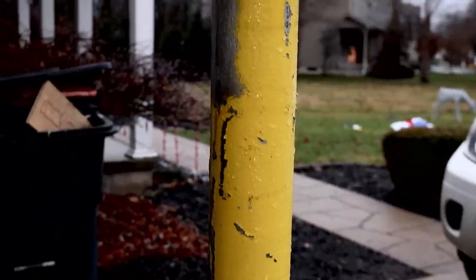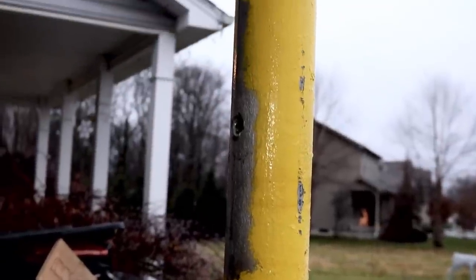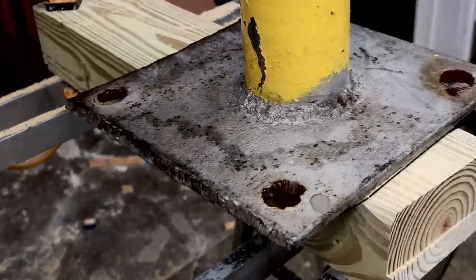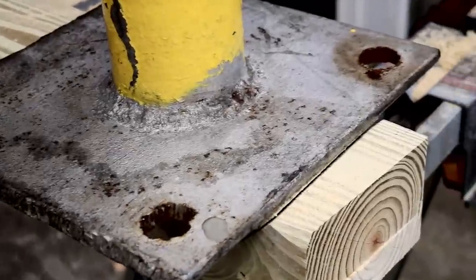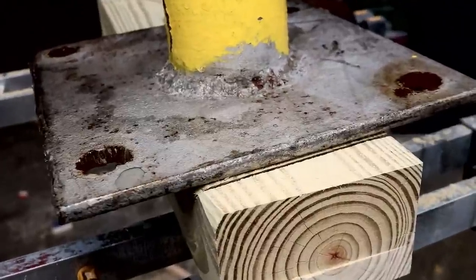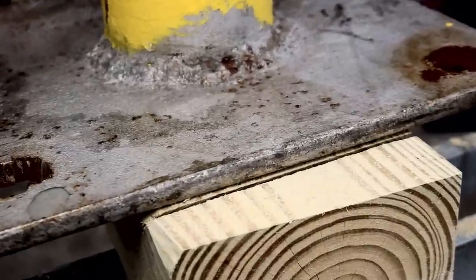We're not playing any games today. We've got some heavy metal on the channel — a heavy-duty metal bollard. The base of this thing alone is about three-quarters of an inch thick steel, and on the inside of the bollard itself you're looking at about a quarter of an inch. We're just going to go right into it and slice and dice.